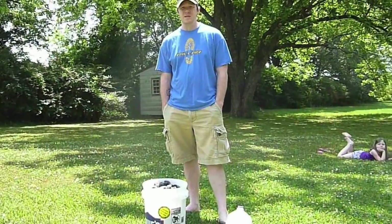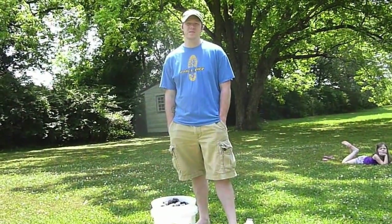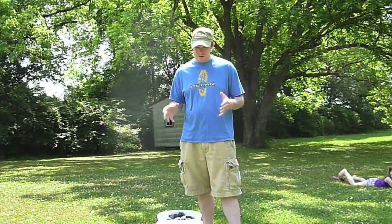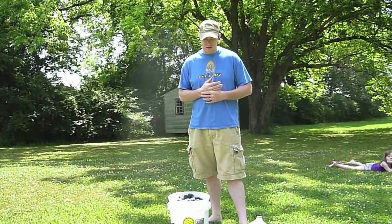Hey everybody, this is Chad from Styxblog. Today I'm going to treat some of my clothes with some permethrin so that I can keep the ticks hopefully at bay and maybe even some of the bugs. I'm going to do it a slightly different way than I've done it before, that's why I wanted to do a little video on it.